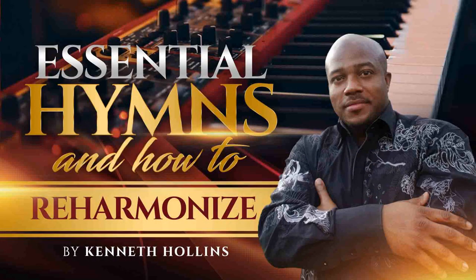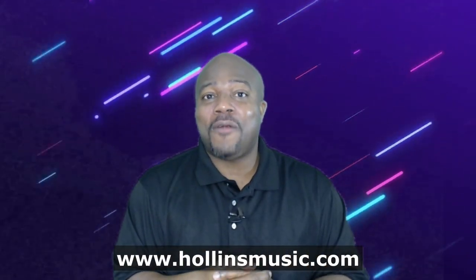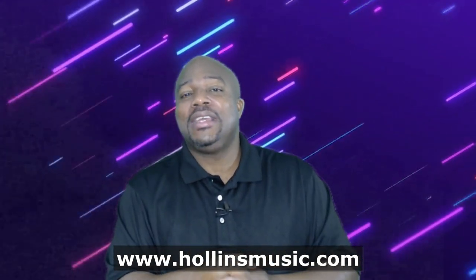That's exactly what you're going to get. If you're interested, don't hesitate — I want you to get it for the low introductory price. We intentionally try to keep our prices low so that everybody can get it and benefit from it, but the value of what you're getting far exceeds that. It's available right now — Essential Hymns and How to Reharmonize. Go ahead, download it, and you can start working on it right away.